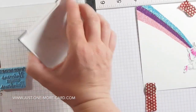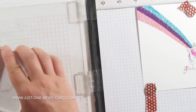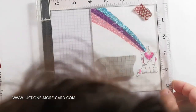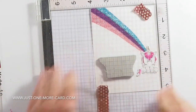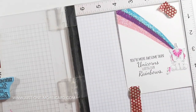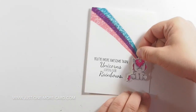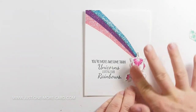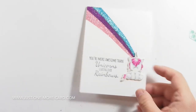Before I adhere the unicorn, I'm just going to stamp my sentiment, which is from the Unicorn Sentiments stamp set — and it just fits so perfectly with this card. I always like to clean off my stamps immediately. And I put some double-sided dimensional adhesive tape behind the unicorn and adhered it to the card. And there we go — that's the card!